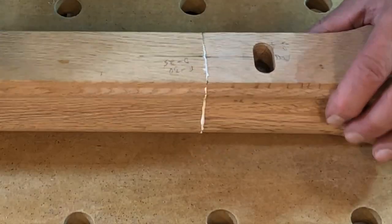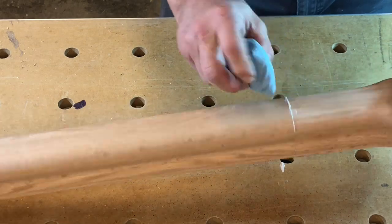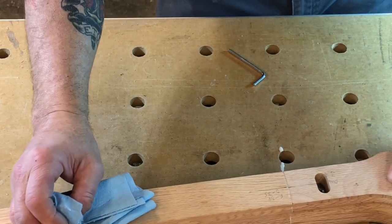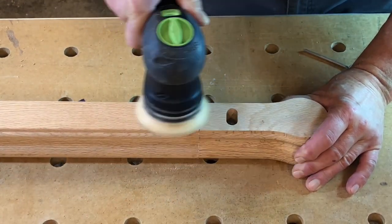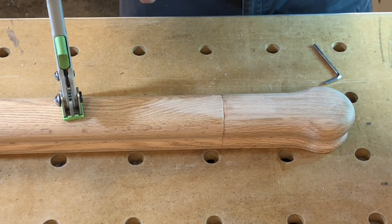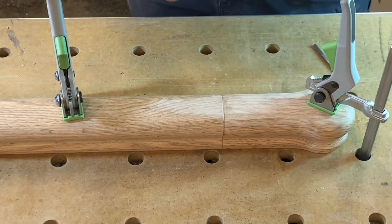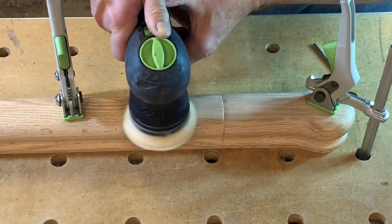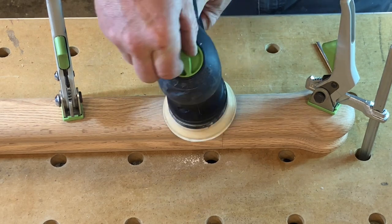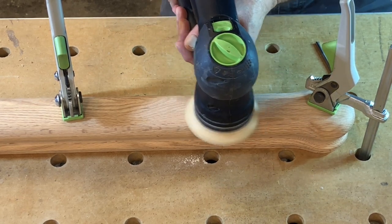I wipe off the excess glue with a damp cloth, then do the sand-up and it'll really turn out nice. I use a Festool RO90 Rotex sander for my railing work — it's got a more aggressive setting that takes off a lot of material in a short period of time. To use the Rotex setting, you turn the sander off and move the selector switch, which makes it work in a direct-drive fashion like a grinder. I've secured the railing to my bench with Festool quick clamps on an MFT table with 20 millimeter holes — the clamps work really well and are actually a very good value.